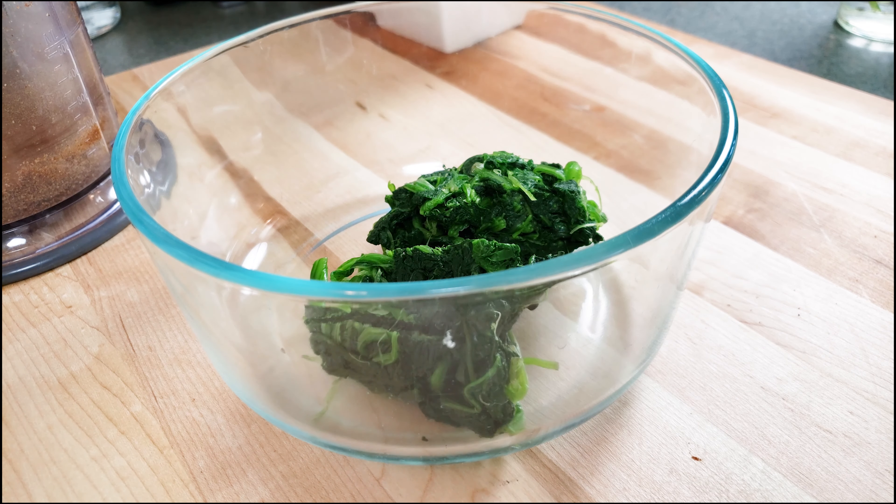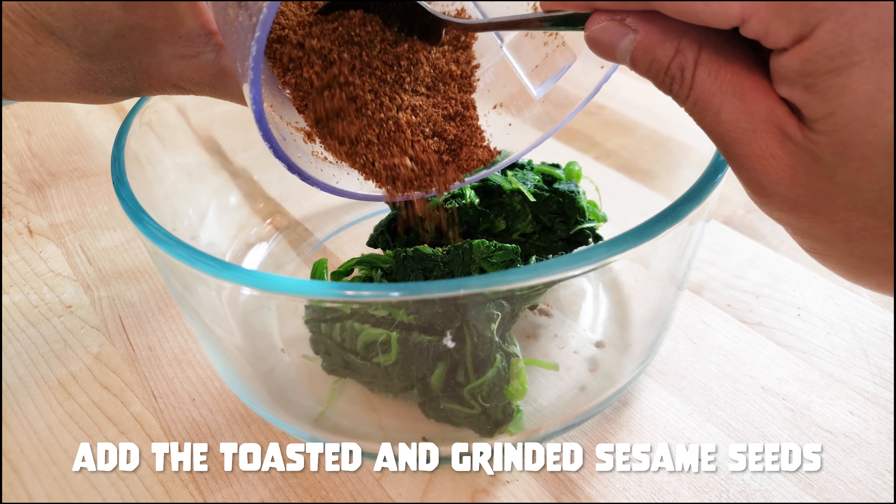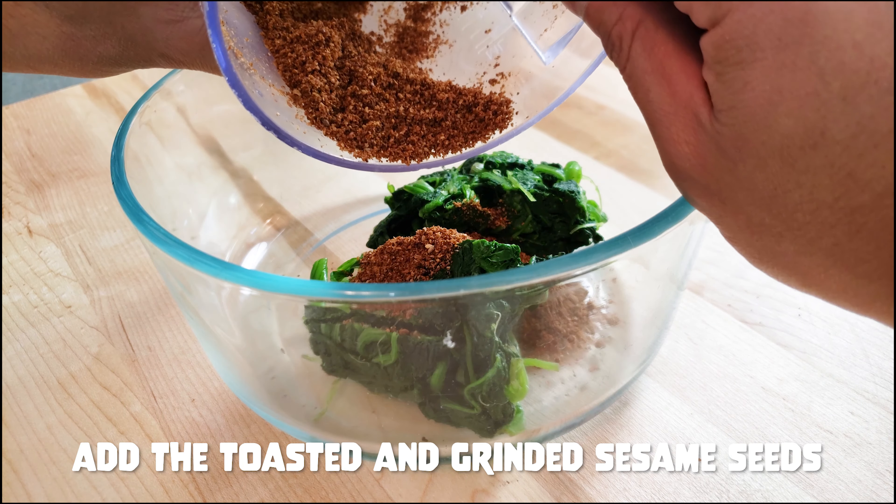It's smelling so delicious. Now it doesn't smell like popcorn — it smells like something else. It probably smells like sesame seeds. That's exactly what it is.